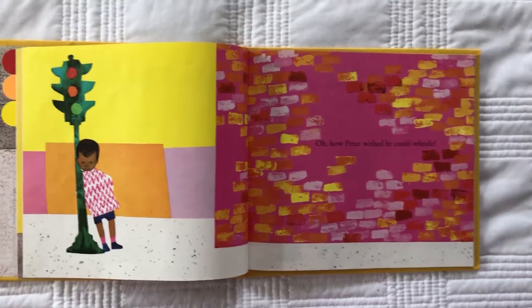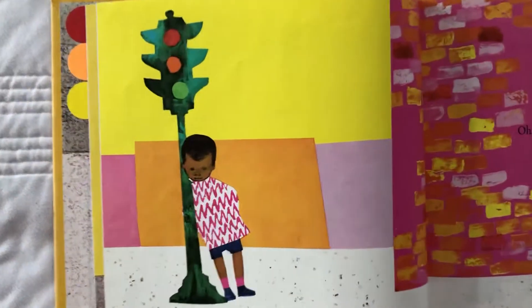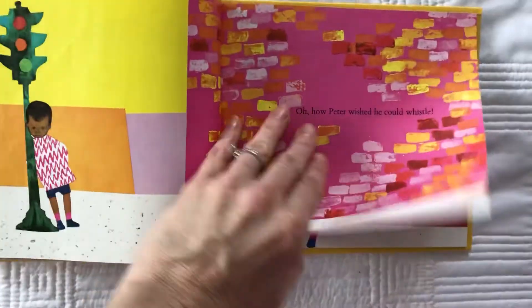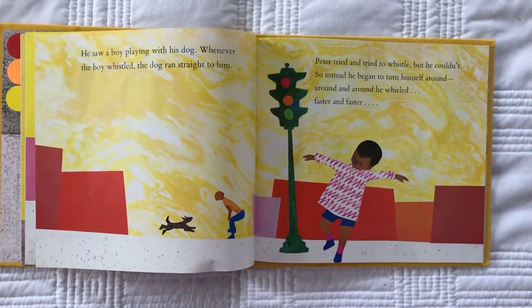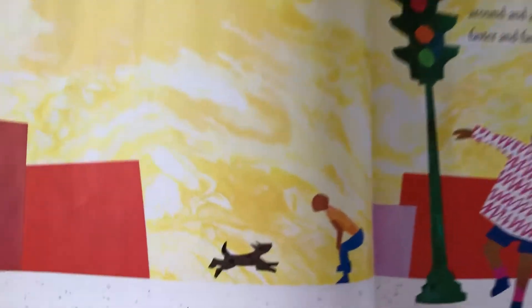How Peter wished he could whistle. He saw a boy playing with his dog. Whenever the boy whistled, the dog ran straight to him. Do you see the dog running straight to him?